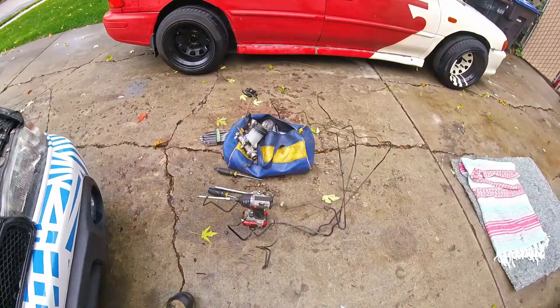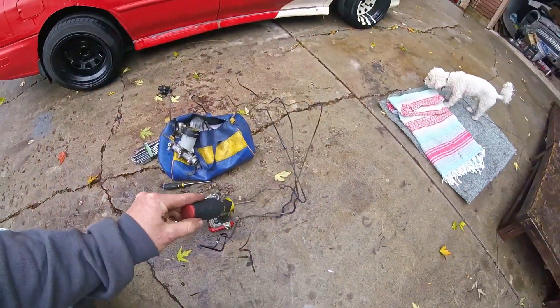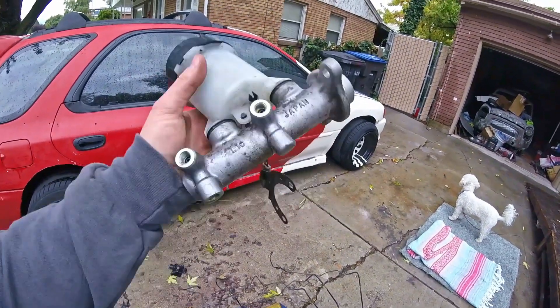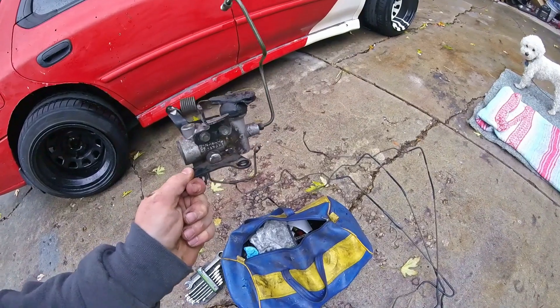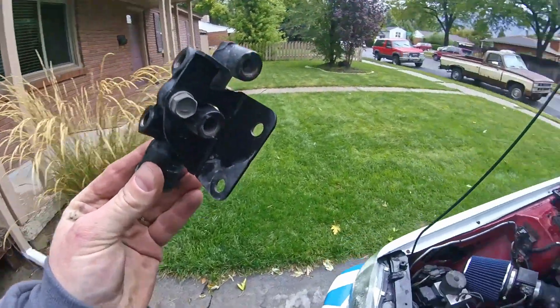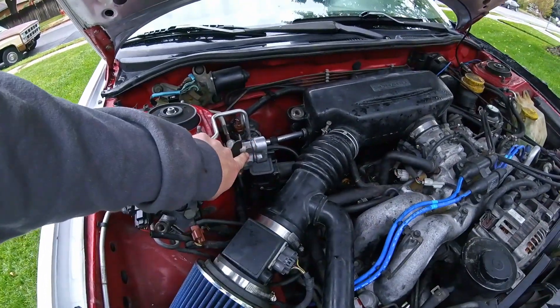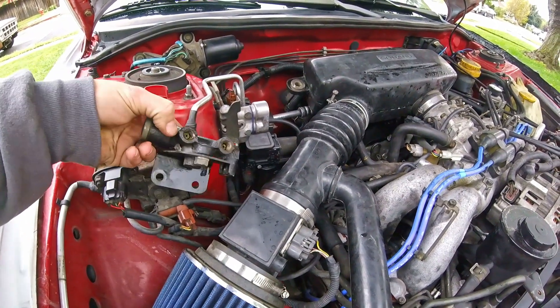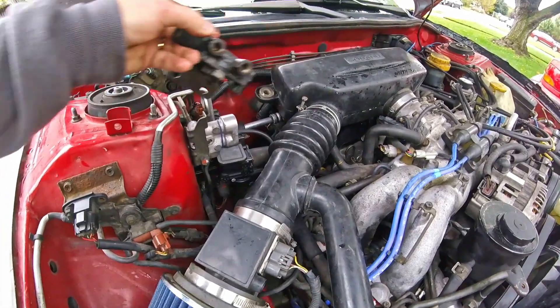So I have all my parts from the junkyard: the hard lines that run across the engine bay, a new master cylinder with three ports, this little component I don't really know what it does, and this guy to replace the existing one because it's lower profile — which I like especially because my turbo is going to be sitting right there.